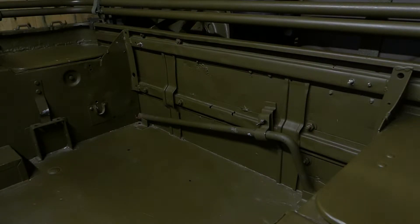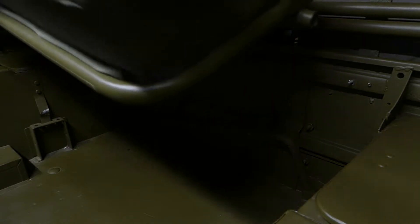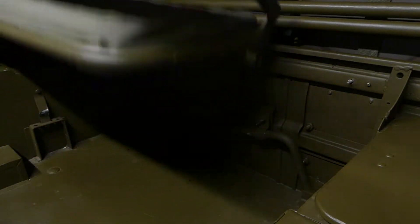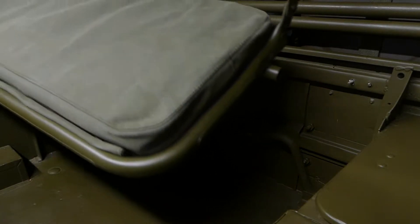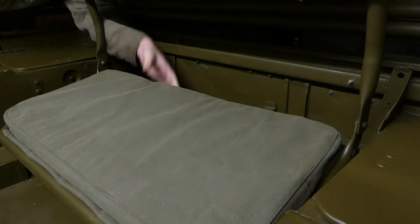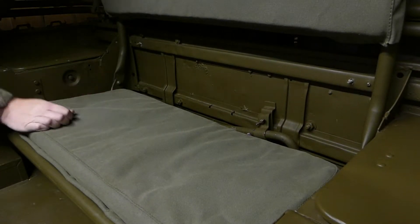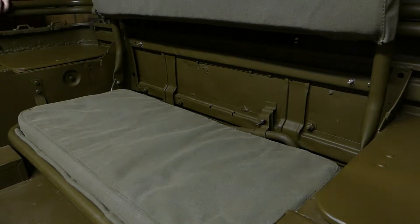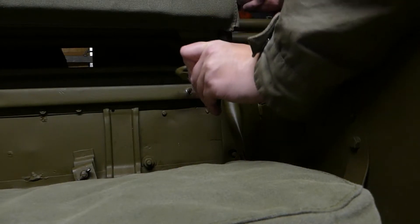I've got it at an angle where hopefully you can see what I'm doing, so I'm going to grab the new seat. Let me fold it up and position it. I've just got to guide it in. Right, that's the seat locked into its position. Now we're going to work on getting these brackets back in — they're a bit fiddly.